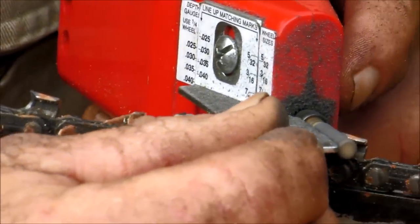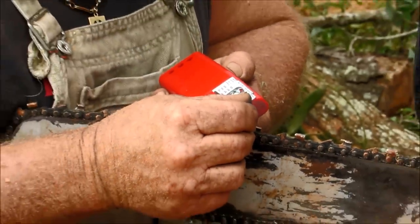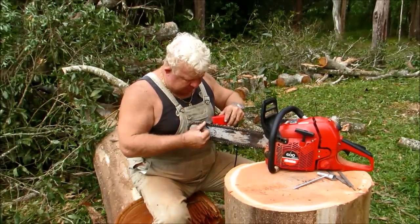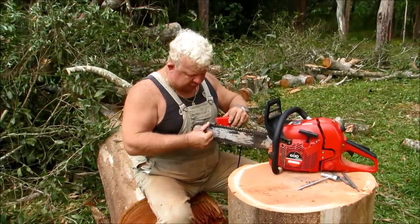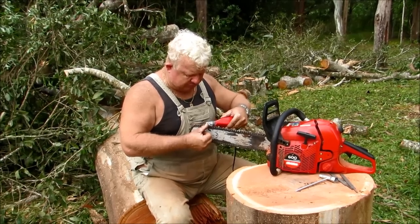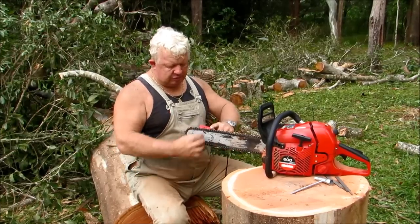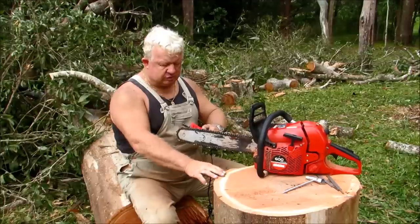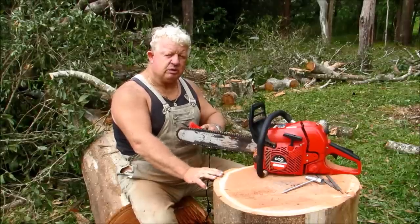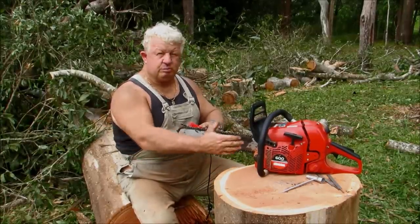Once you've done this around your chain, about every third time you sharpen your saw, you've got to tend to the rakers, or the depth gauges. These little numbers here determine the depth of your cut and how deep you want it to cut — whether you're cutting soft wood or hard wood. Hard wood you cut quite shallow; soft wood it can be quite deep so you can use all the power of your engine.